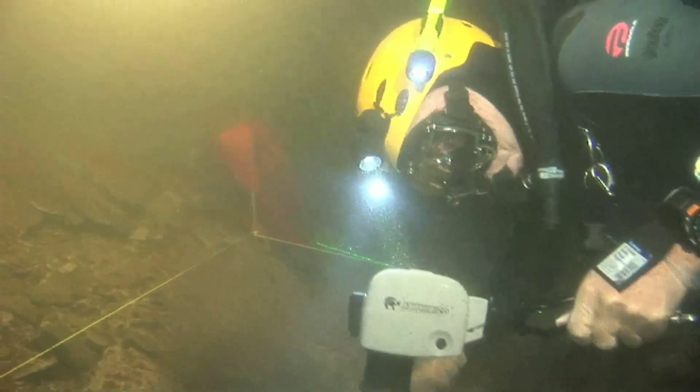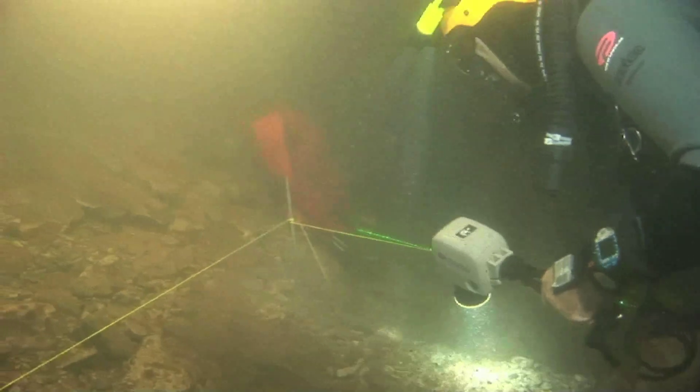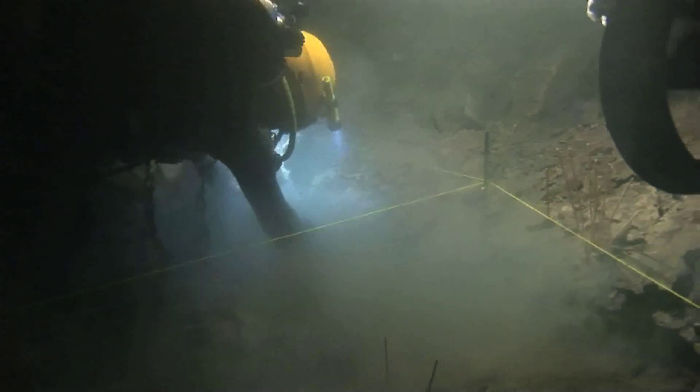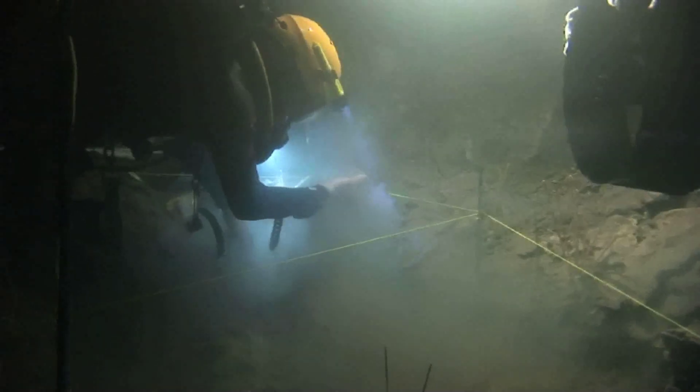We're just literally using our hands to dig. The water is kind of cloudy, and that's why we have the scooter — we turn it on and it blows clear water into the excavation so we can see what we're doing.